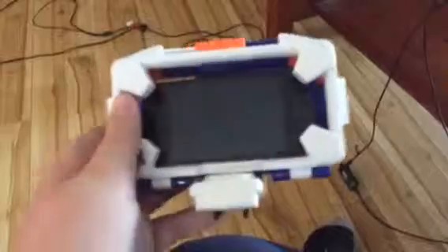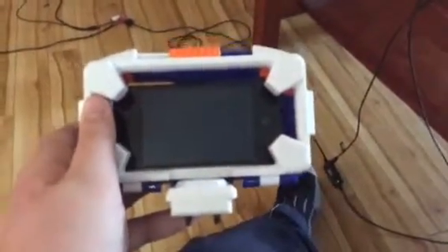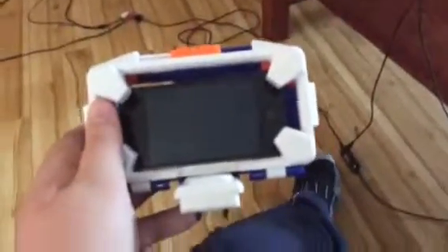If you heard that, it just kind of snapped in. And this is the finished thing — neat! Alright, hope you guys enjoyed. Bye!